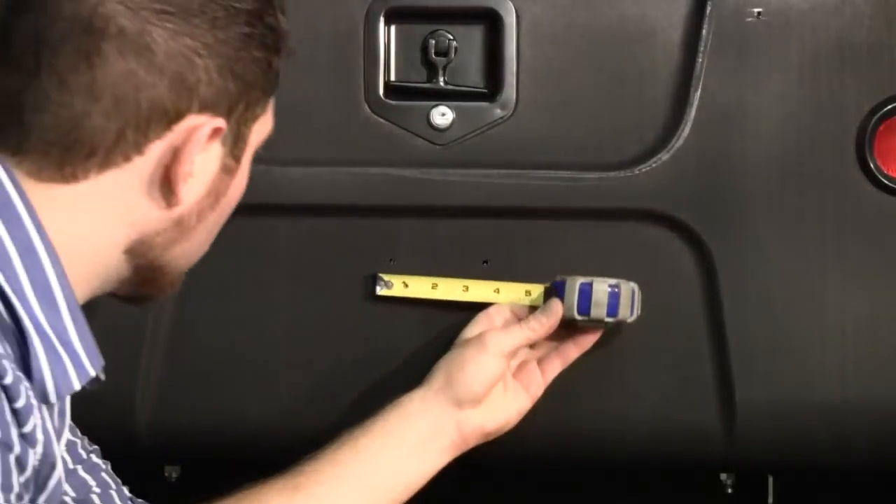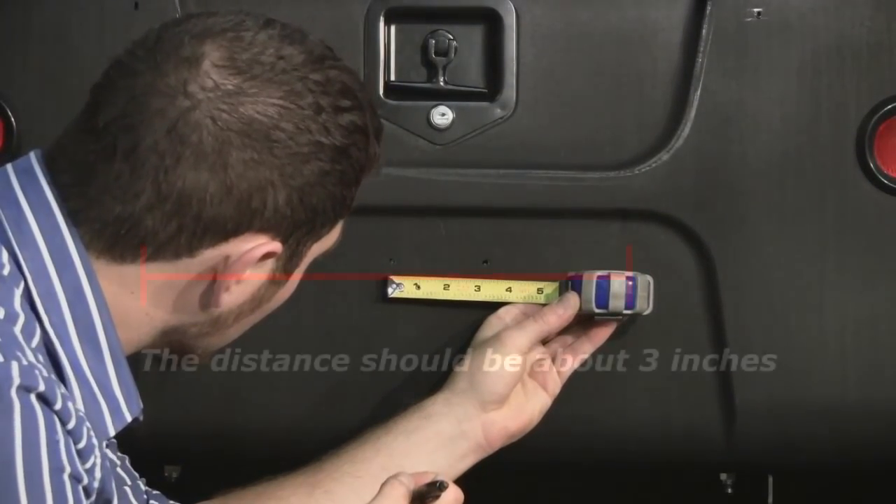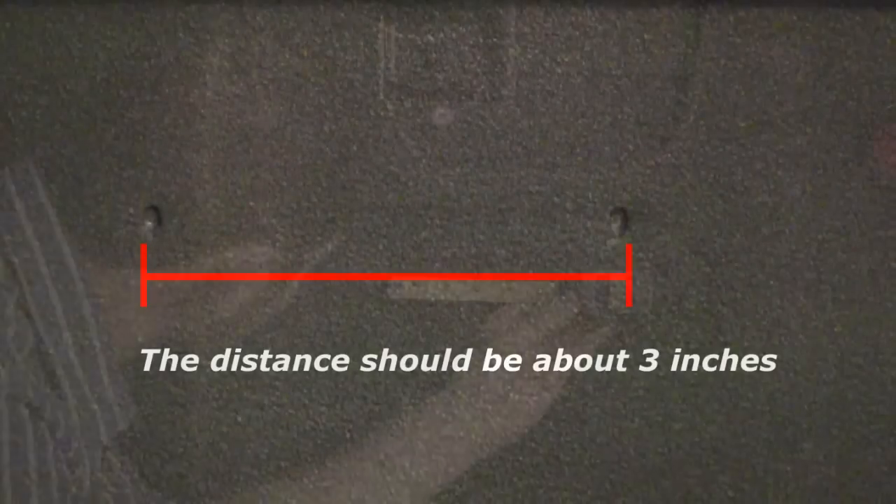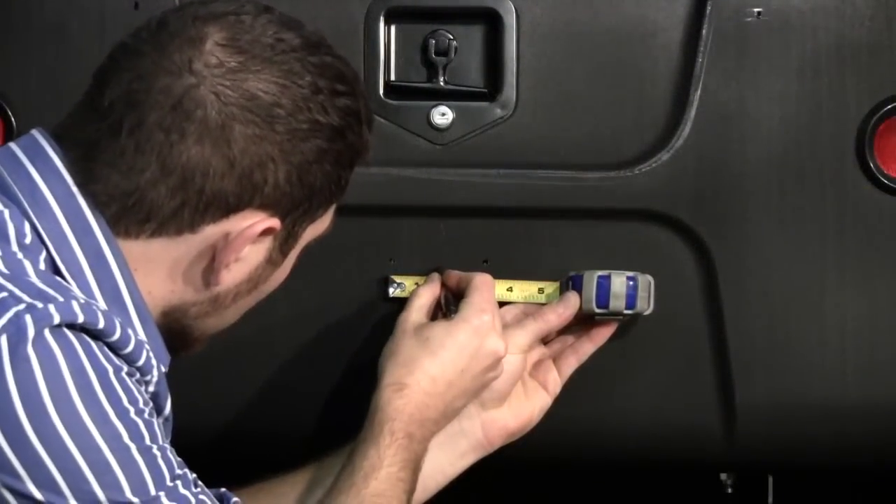Measure the distance between the two holes you just drilled. It should be about 3 inches. Mark the midpoint with a pen.